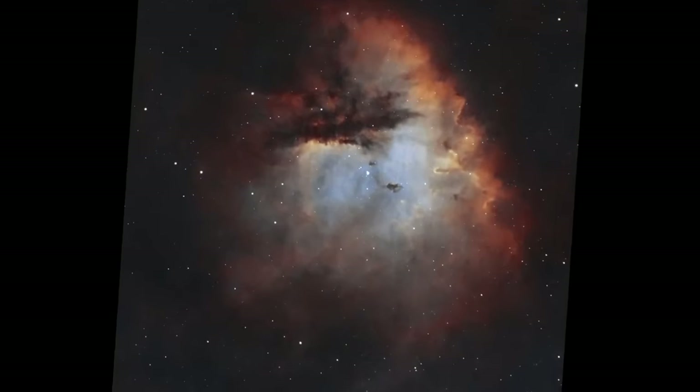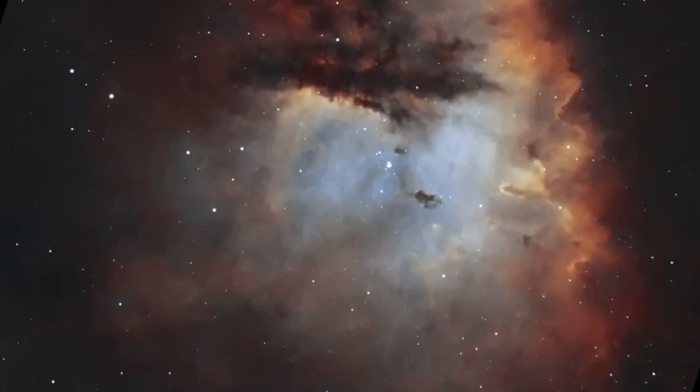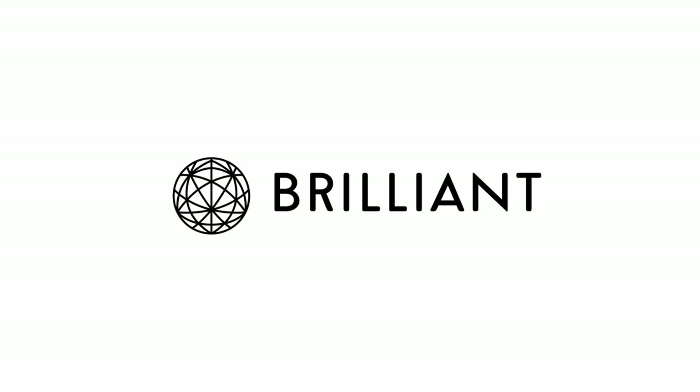Hey guys, Quiff the Lazy Geek here and welcome back to the channel. Today I'm going to show you how I managed to take this image of the Pac-Man Nebula from here, my rooftop balcony, in Tokyo, Japan, using this little $500 smart telescope, the ZWO C-Star S50, and cheating a little bit — more details in the video. This video is sponsored by Brilliant.org, more later in the video.